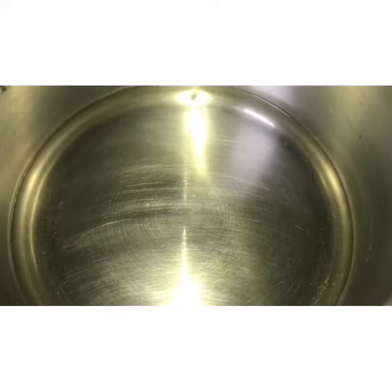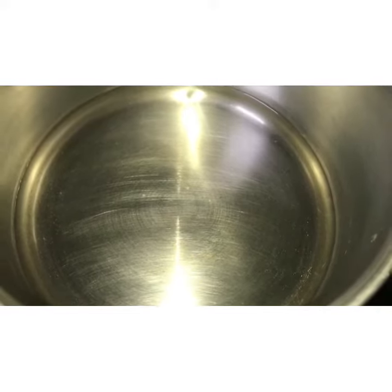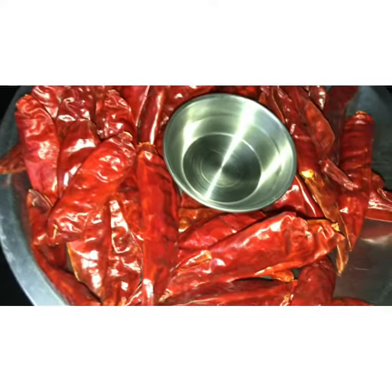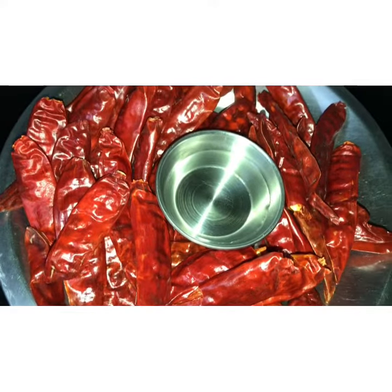Hi friends, I will show you how to make red chilli paste with dry red chillies today. For this I have taken 100 ml of water — water should be boiled well. The rest of the ingredients are 5 ml of vinegar and 50 grams of dry red chillies.